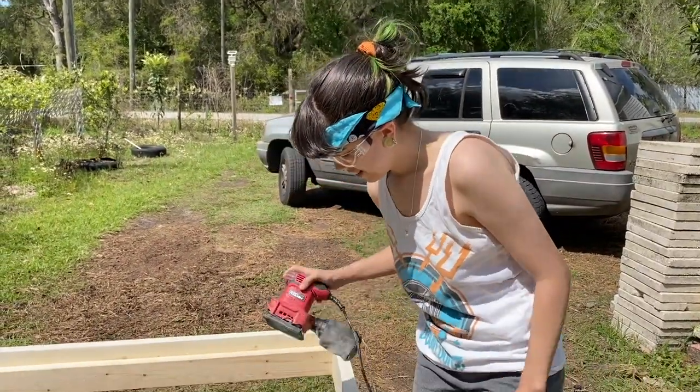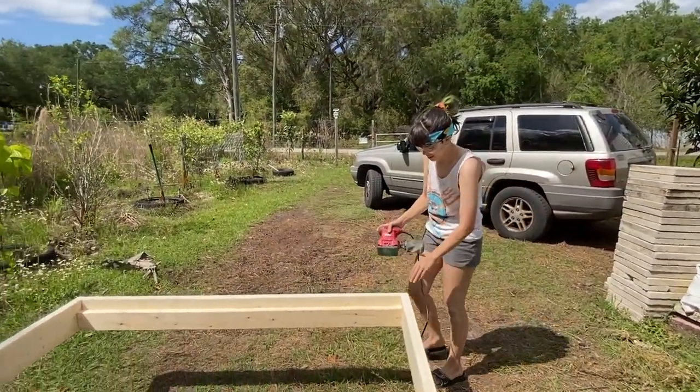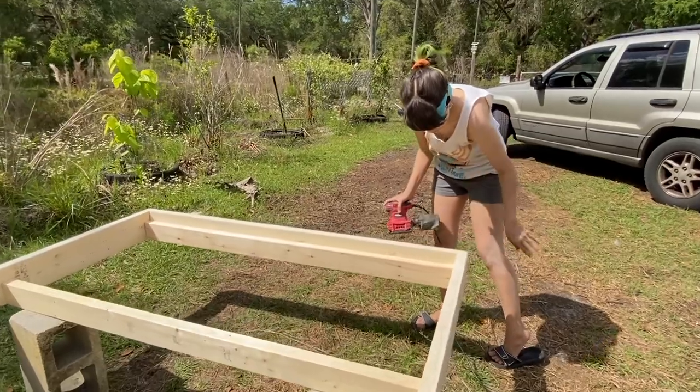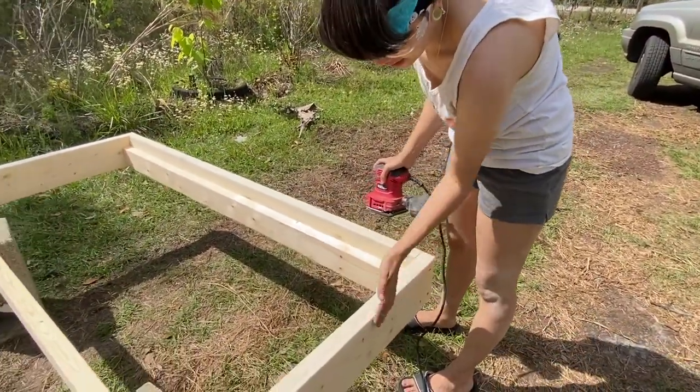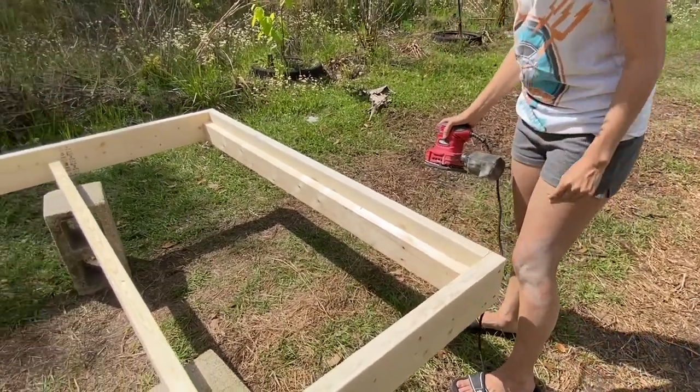Hopefully it'll be a successful platform bed for a queen. Right now we're sanding everything so she doesn't get splinters.